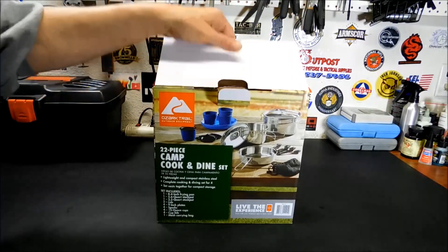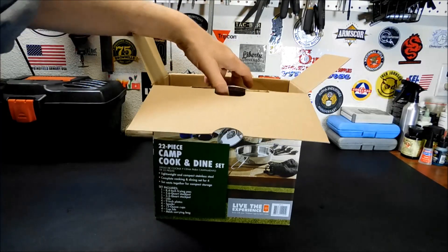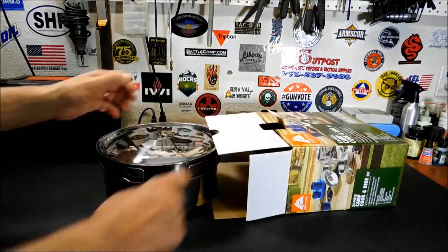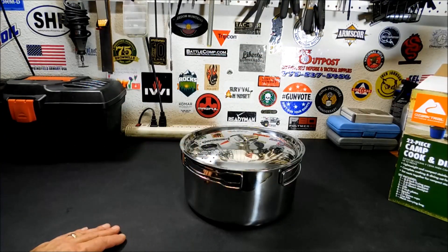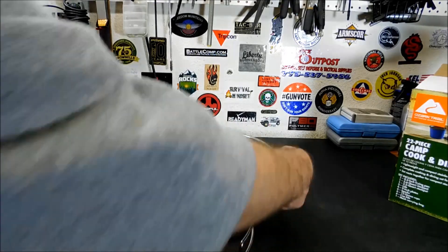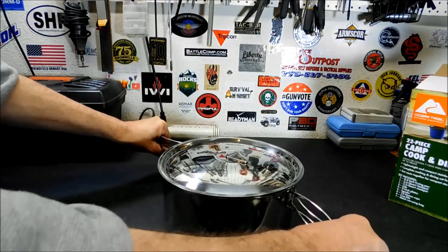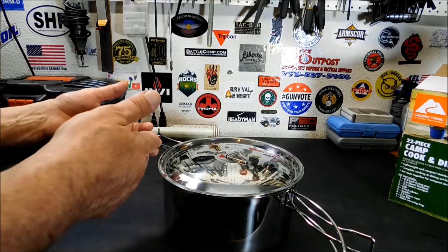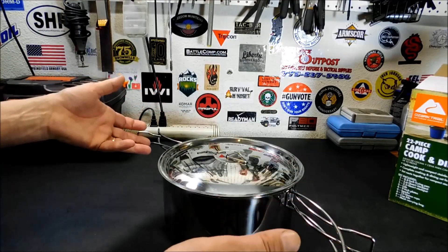Let's dig in and take a look. I always like to open these things up to make sure they're not damaged before I do the video. That's a big pot — you can tell by my hand. One of the things I like about this pot is it's kind of unique with the handles. You have two sets of handles, so you can pull this off a fire.